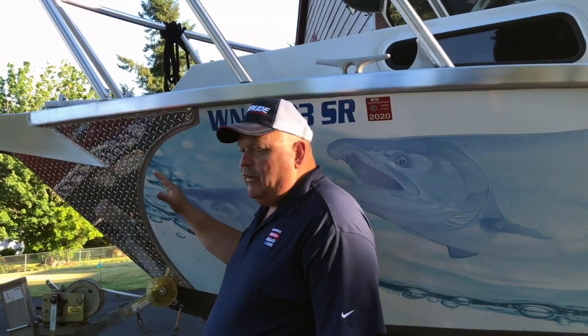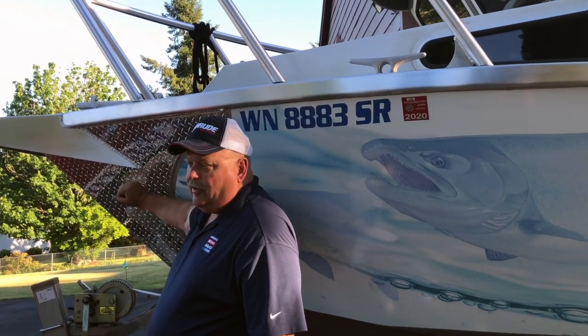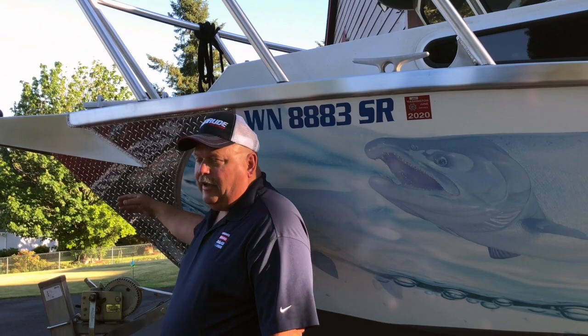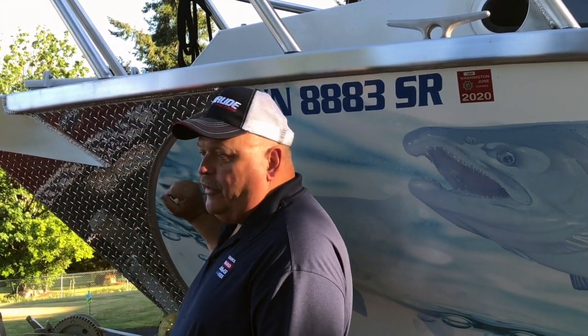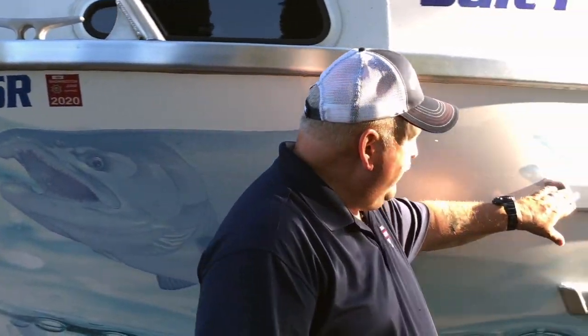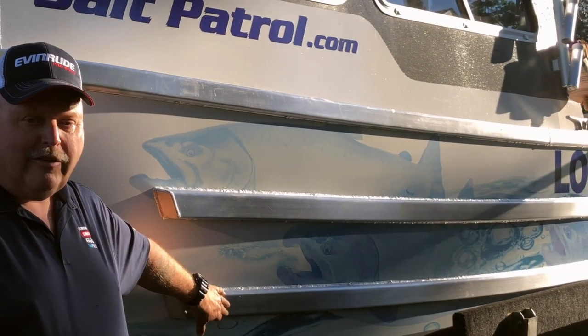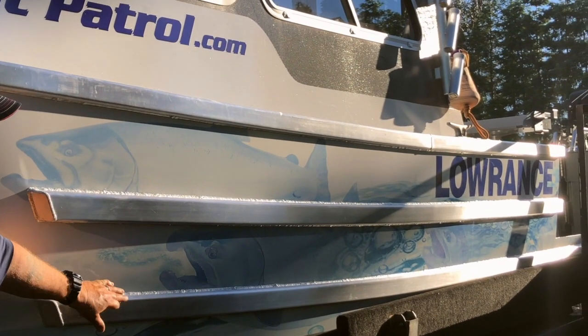Starting up here in the bow, you can see we have an anchor pulpit and then we have some diamond plate to protect the front of the boat, so that actually protects it from any kind of anchoring issues or even driving it up on the trailer so it doesn't hurt the Lowrance wrap on here. You can see they've welded some protectors on the side so you don't have to worry about getting dock rash when you bump up against the dock, even if you happen to not put your fenders out. Nice feature.